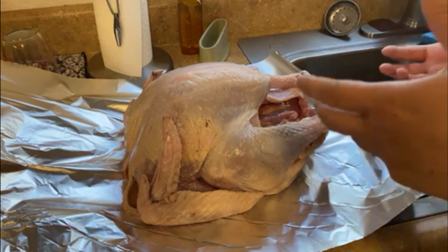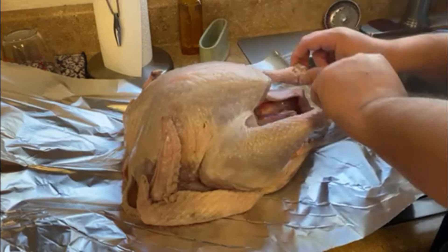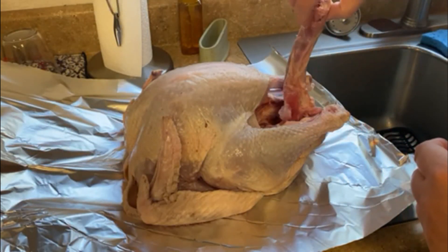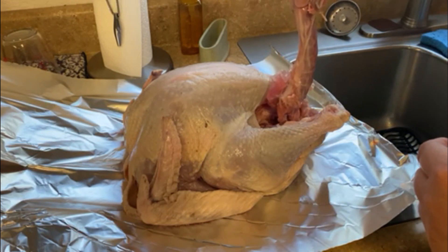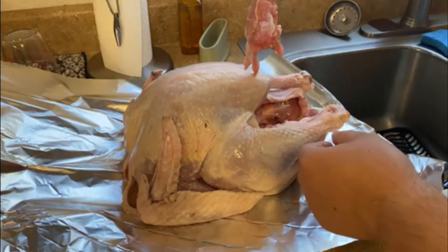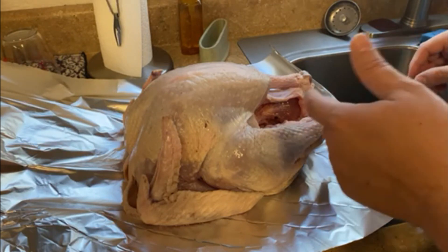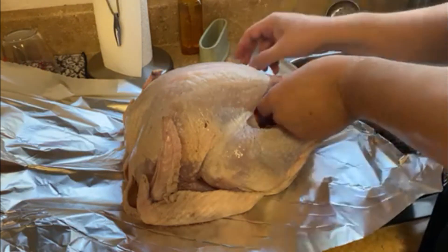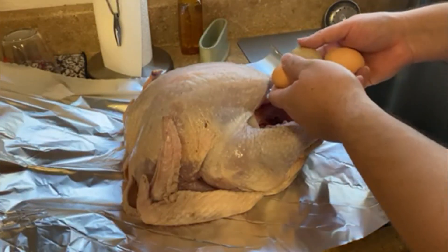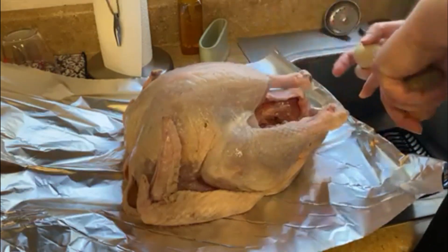First step: take out any extra stuff and pieces — sometimes little promotional items the store sticks in here. This might be a turkey wangus, an extra leg in case you lose one, or maybe a snake — we'll get that out of here, it's gross. Also make sure to take out any eggs that may have been inside the bird.